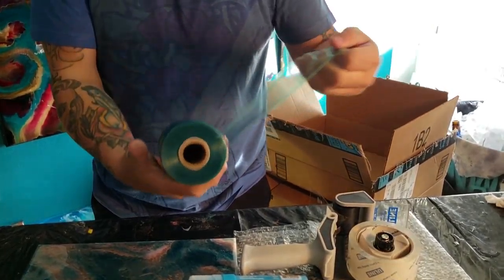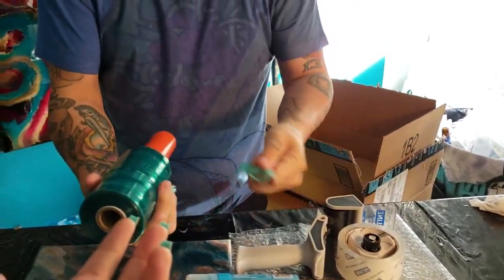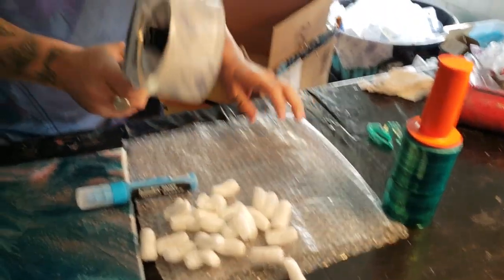We got this from Home Depot — at the self-checkout somebody sent this to us, Laura Taylor. It's perfect to tape your boxes up. You need some peanuts — do not eat these, they're not edible — you need some bubble wrap and a marker.